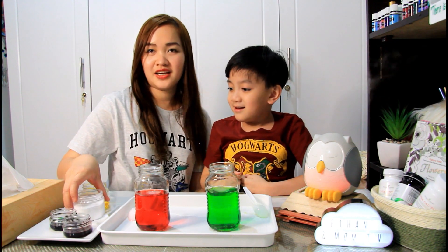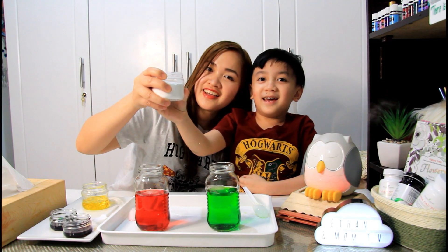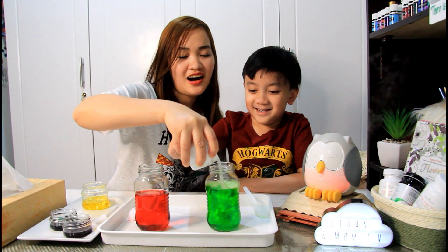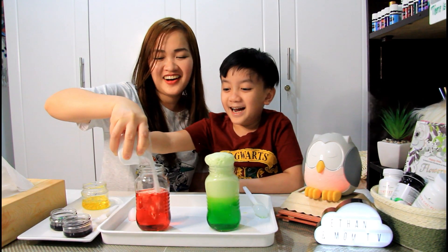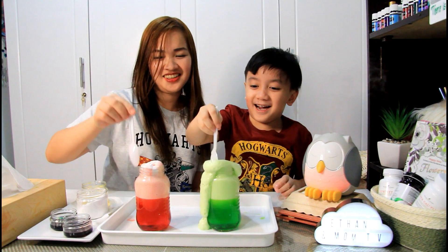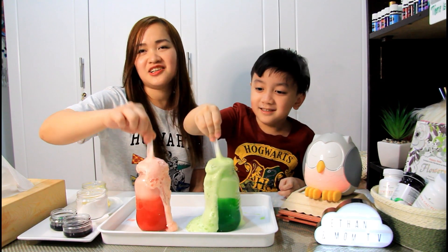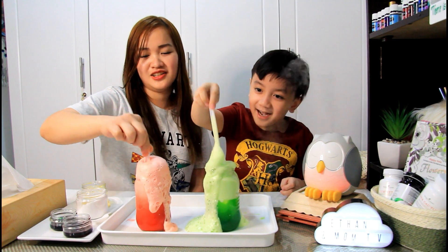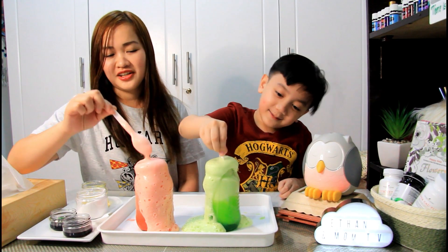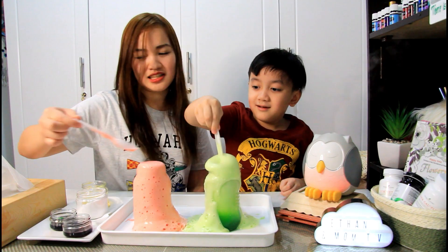Next, we're gonna put our baking soda! Show them what is this? Baking soda! So nag-react yung baking soda, and it produced yung gas na kapal. Wow, di ba nice? Parang siyang volcano — it's like a volcano and this is lava!